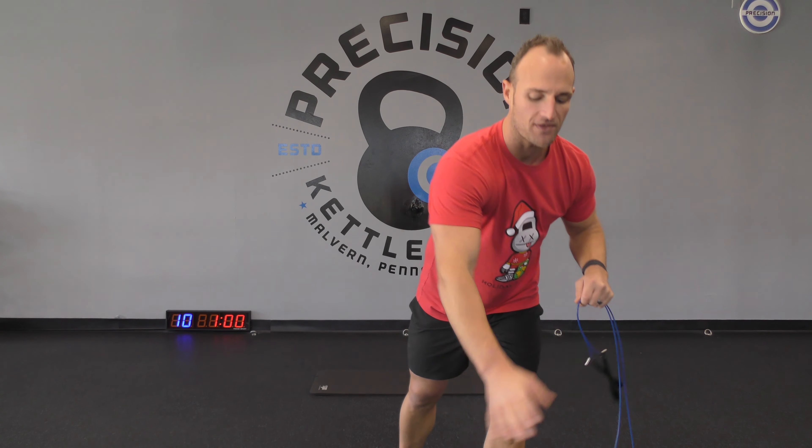We're going to start with one minute of cardio of your choice — anything you want to do to get that heart rate going and that blood flowing. From there we're going to roll into a Tabata: 20 on, 10 off. We have two-handed swings and squat thrusts. Squat thrusts being the burpee without the push-up and the jump.